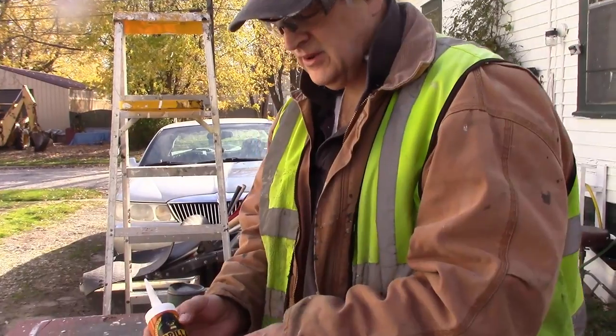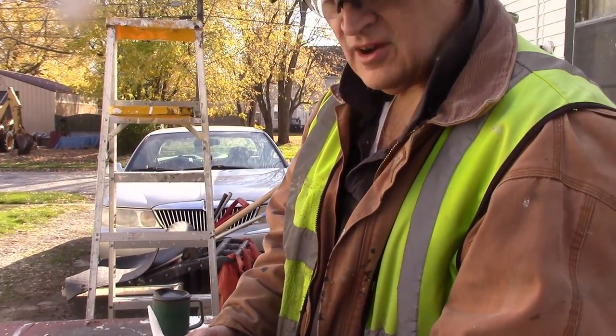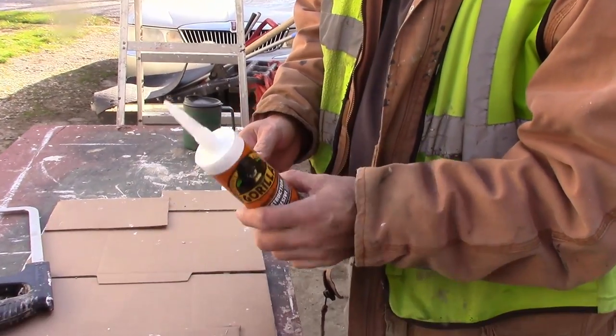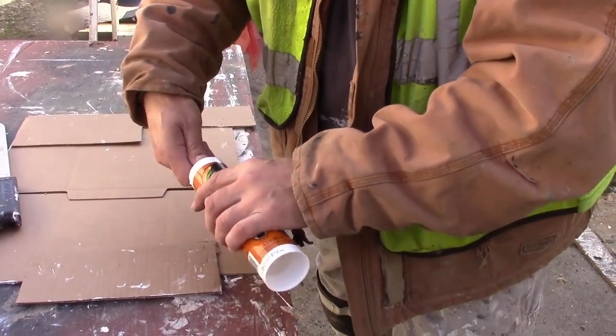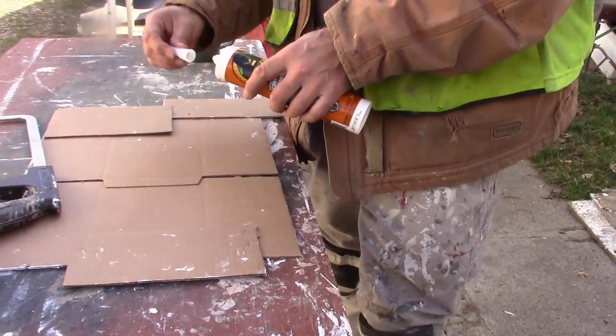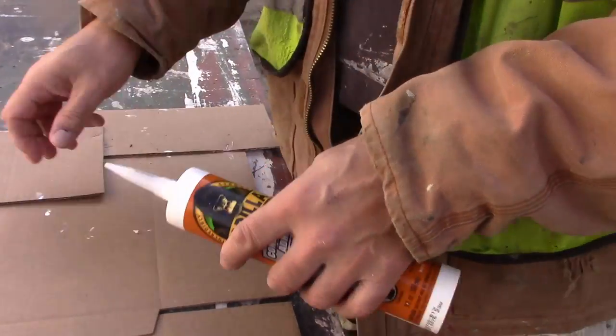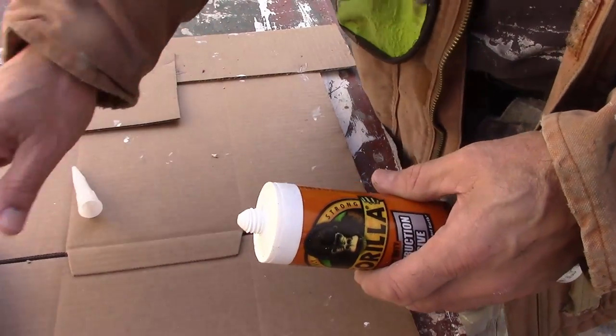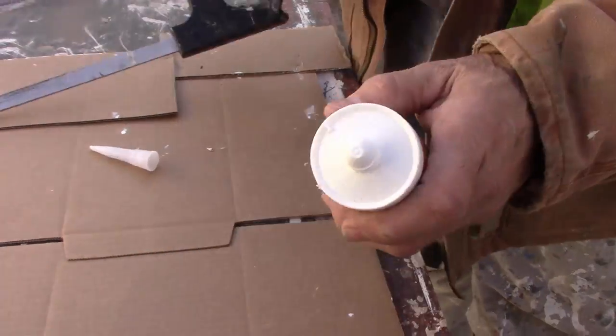Hi all. Here's a video on Gorilla caulk. It comes out white. It's kind of weird to open — this part screws off. And then you have to cut the tip.